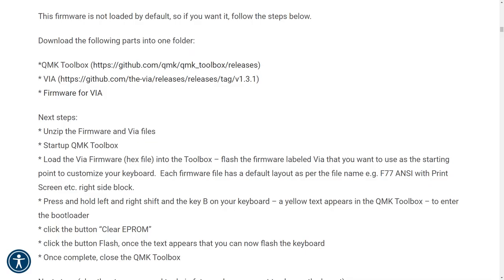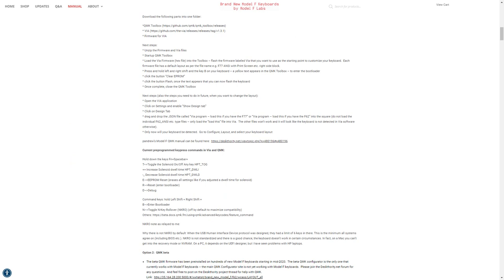But the boards aren't set up with Viya firmware, so you'll have to download the QMK toolbox and use QMK to flash the keyboard with the appropriate Viya firmware before you can use Viya. There is a manual for doing this, but it's really vague, has no pictures, and it didn't work at all for me — it's confusing, leaves out multiple critical details, and frankly looked like it was the manual for a completely different program altogether. After about an hour of fruitlessly trying to even get started, I was ready to throw the whole keyboard at the window.